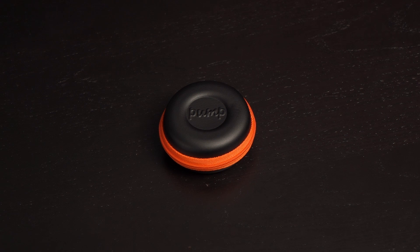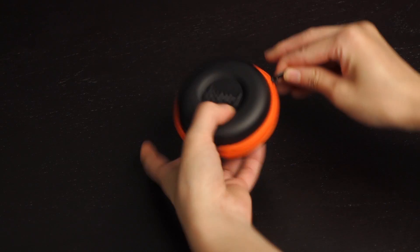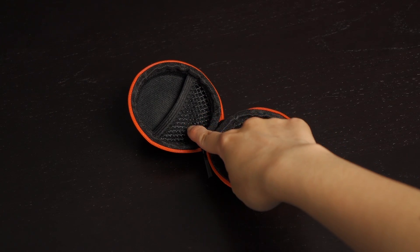You can pack everything away in the provided pump clamshell carry case. On this end is a loop for attaching a carabiner. Here's what it looks like unzipped — there's a pocket in here to keep loose items.